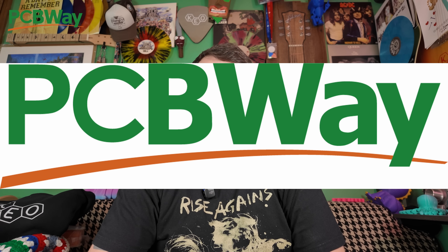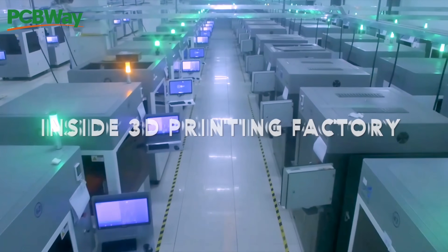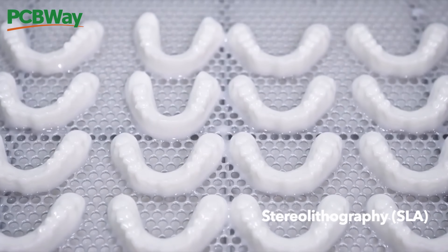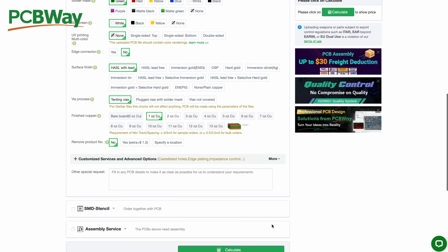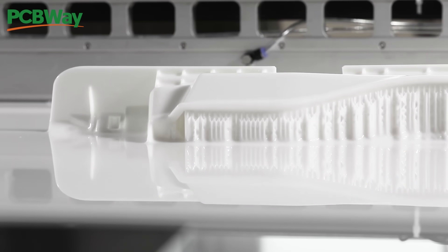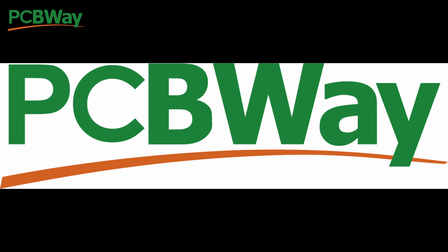We've arrived at today's sponsor, PCBWay. PCBWay is a service that fills the gap between consumer and professional manufacturer. Don't you hate it when your desktop 3D printer doesn't have the power to sinter titanium powder? PCBWay can take care of that — with services like CNC machining, PCB manufacturing, sheet metal fabrication, and loads of different varieties of additive manufacturing, there's really no longer a gap between the average tinkerer in their basement and a full-blown manufacturing factory. Click the link below to learn more.